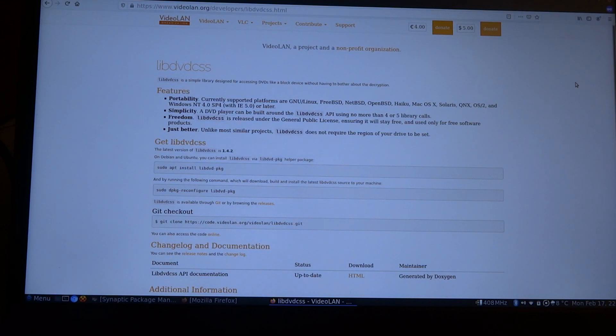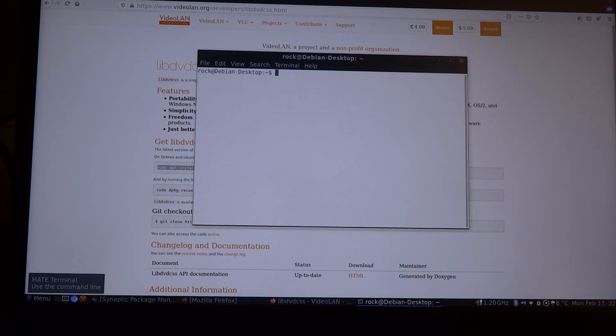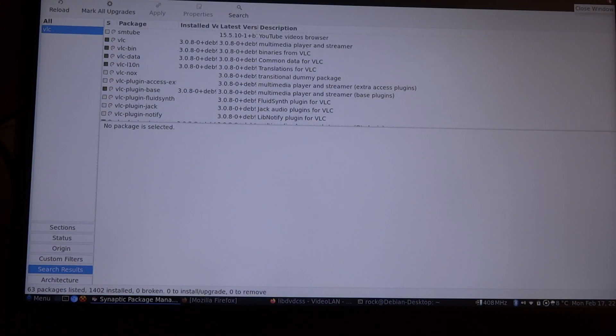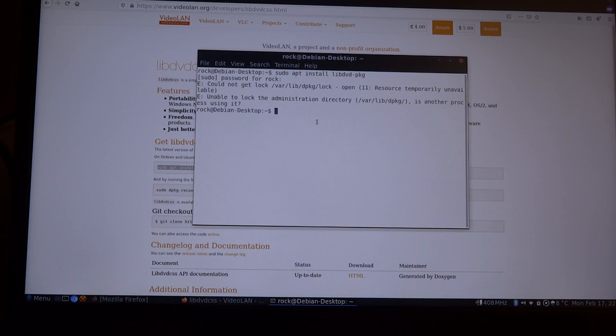The people behind VLC have a page where they tell you how to install libdvdcss. So we'll follow the instructions. I have the Synaptic Package Manager still open, so I have to close it. And that removes the lock.